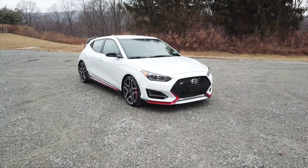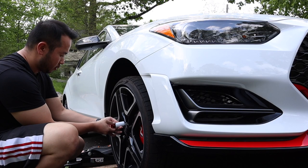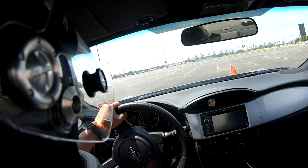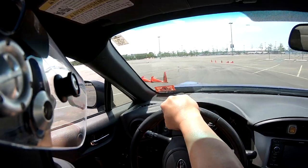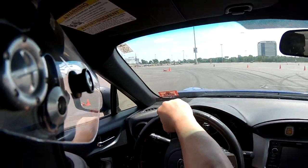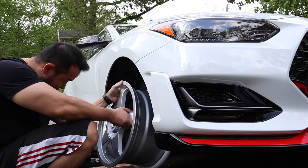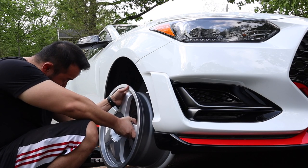I downsized from the OEM's 19 inches to 18 inches. There are several benefits to this. First, tires are usually cheaper — I plan to autocross the Veloster N so I will be going through a lot of tires. Second, I live in New Jersey where the roads can be pretty terrible, so going to 18 should mean a lower chance of blowouts and bent wheels.